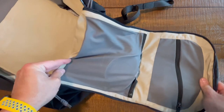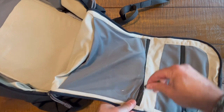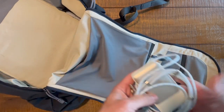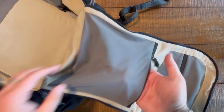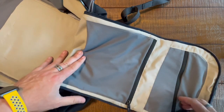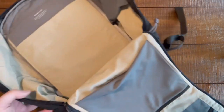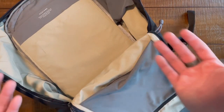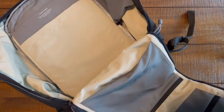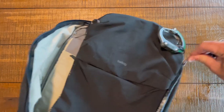There are also stretchy, semi-transparent pockets — you can see what's inside. I've got cords and a battery backup in there, and they feel super premium. There's a high-contrast cream color against the gray, giving a two-tone interior. These design choices feel really premium.